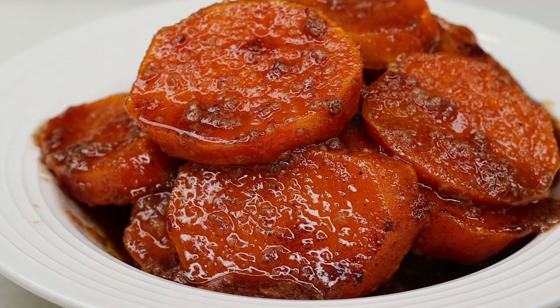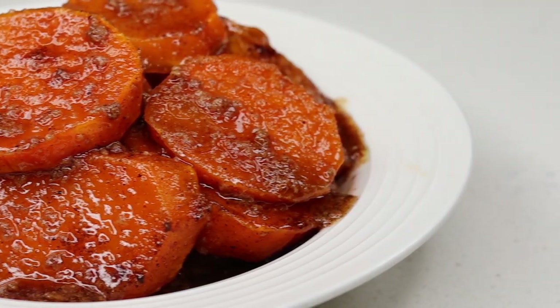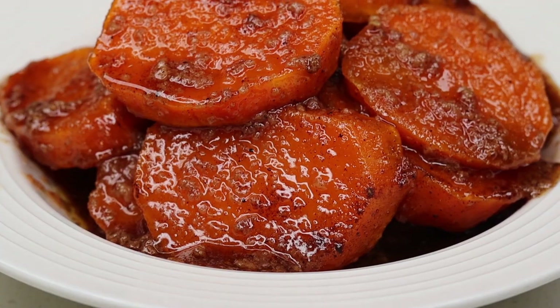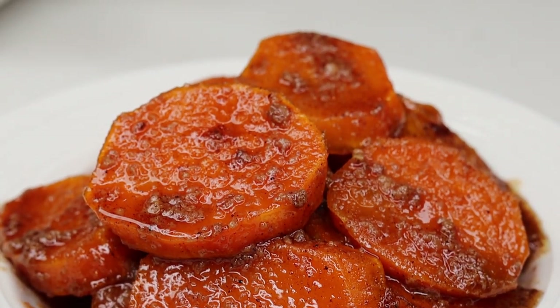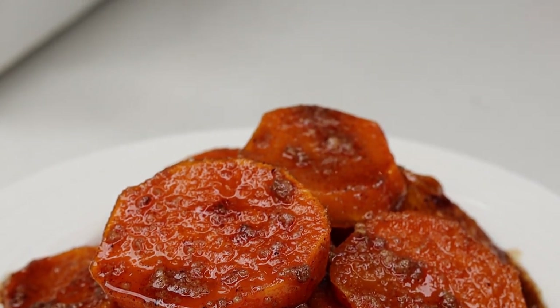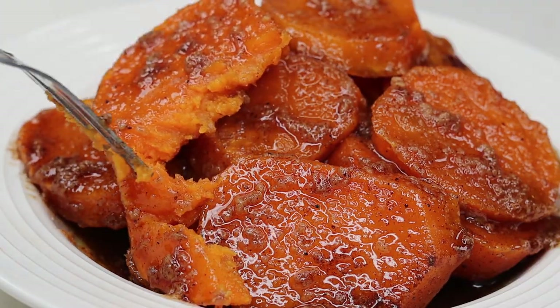Hi everyone, welcome and welcome back to my channel. In today's recipe I'll be showing you guys a quick and easy candy yams recipe — so ooey gooey delicious. Hopefully you stay tuned to see it. Before I begin, if you like today's recipe please don't forget to thumbs it up, and let's get started.